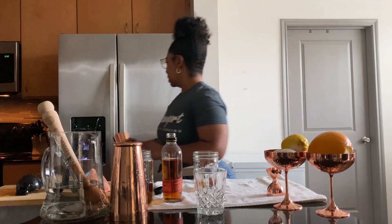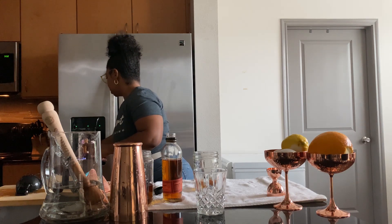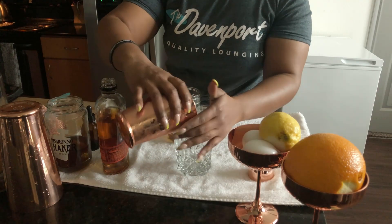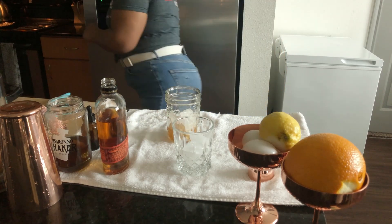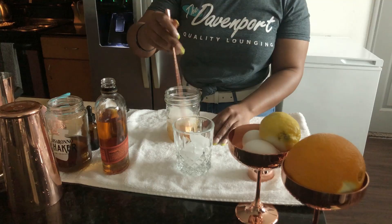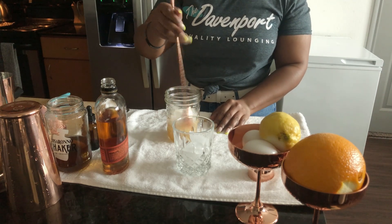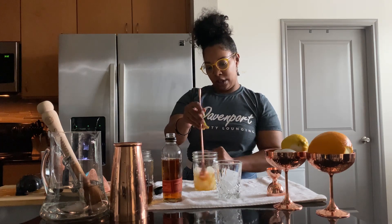All right, I'm going to add some ice to my cocktail glass and my shaker. The technique that I'm using: you're going to stir in the glass jar — it allows you to see the dilution rate happening. That way you know your cocktail is perfectly diluted. If you see the ice melting down into the actual cocktail, you know it's perfect.